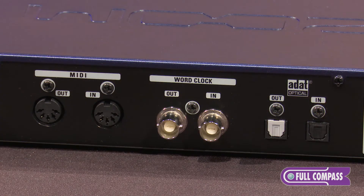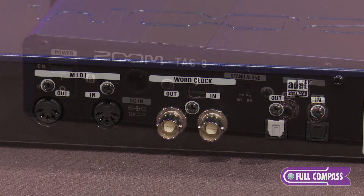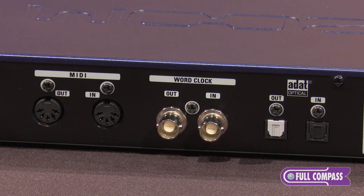It also has a couple of digital options. It has eight channel in and eight channel out of ADAT digital, as well as two channels in and out of SPDIF. It has word clock for easy syncing, as well as MIDI for syncing up with MIDI devices.